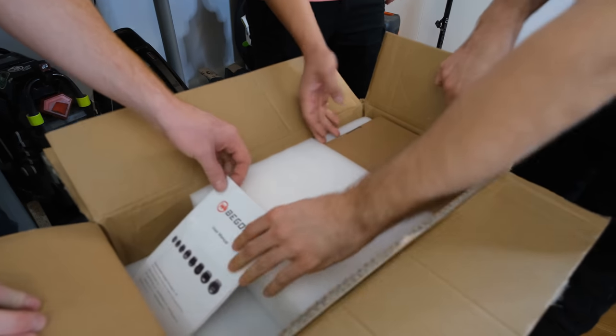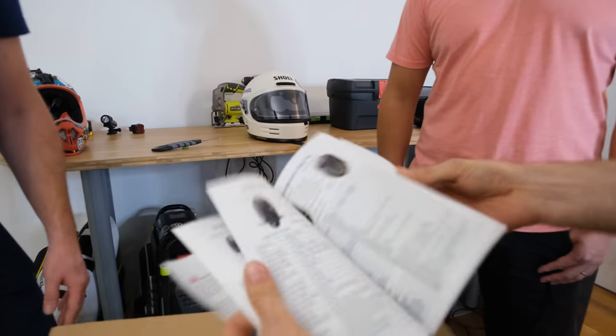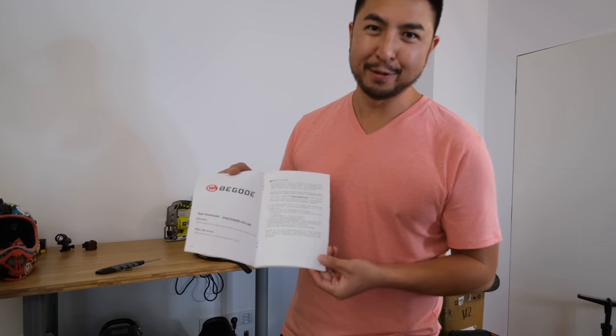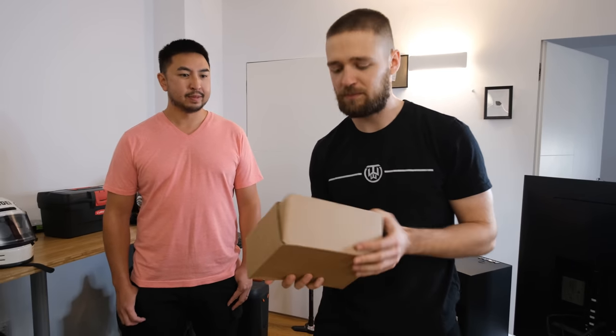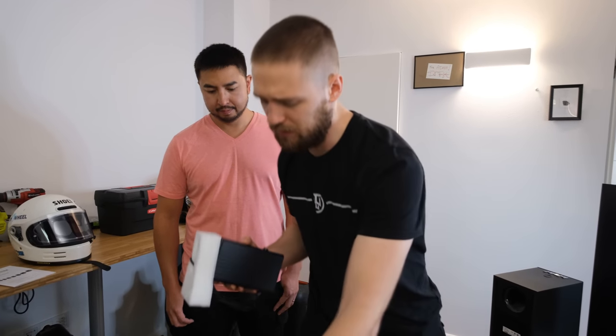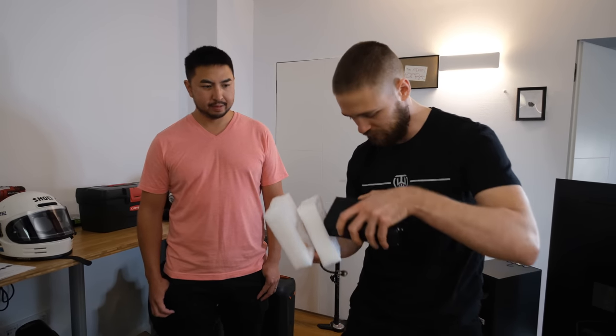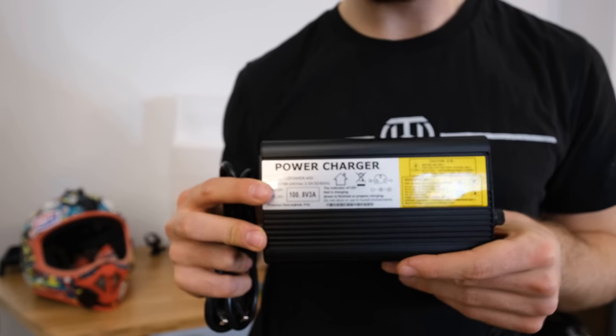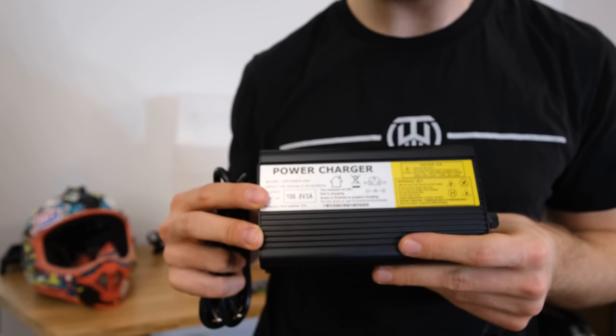The EXN is already a wheel that's been out for a while. We have what looks like a user's manual, but it's actually just a spec sheet for other wheels they have. They brought me here so I can read the Chinese — that's why they flew me here. We get a 3A charger, so it will take around 9 hours for a full charge. With the new short circuit protection, the minimum charging time is 3 hours with 9A.